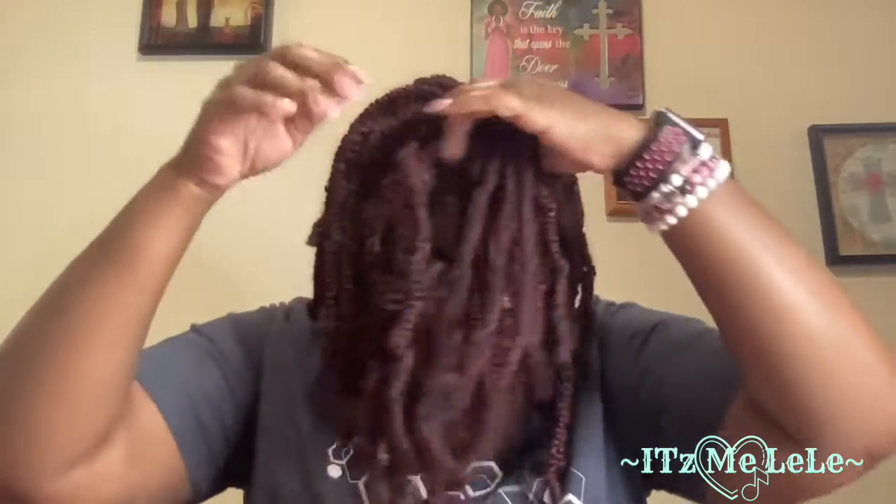I bought this wig because I'm going out of town next weekend and I wanted to wear something different. But y'all, I don't like it. I have tried to do several different things with this wig and I just don't like it — nothing about it is making me like it.